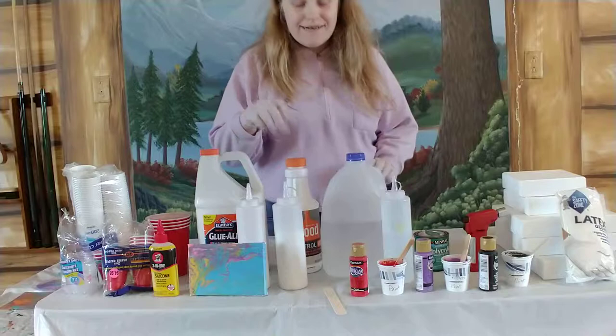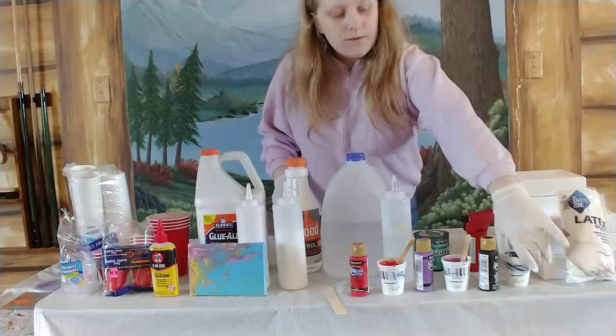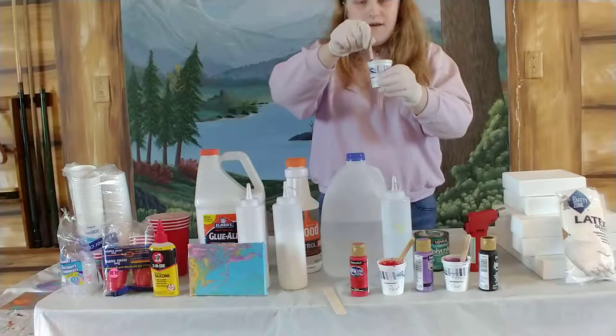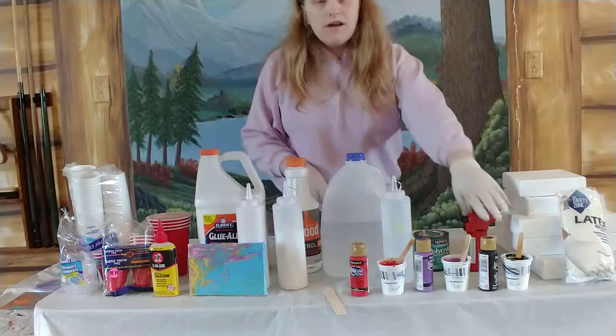Then you add silicone. I only do about three drops of silicone — basically almost everybody uses three drops. I do a little technique where you just do a T-shape stir and you're done. If you stir it too much, it creates smaller cells.